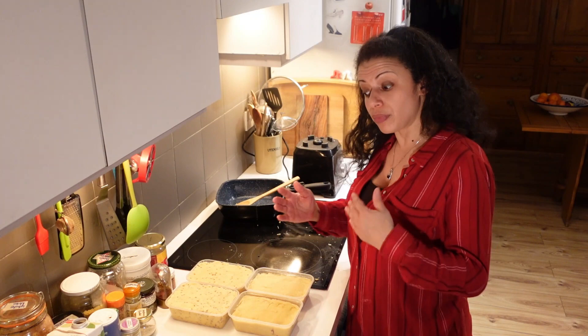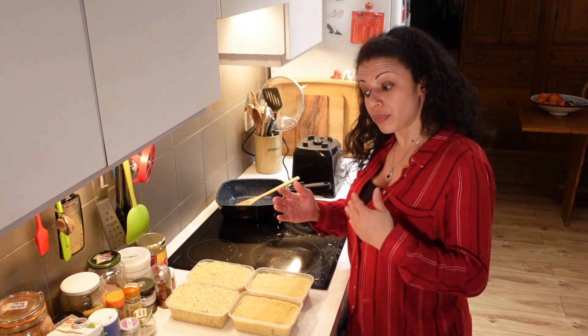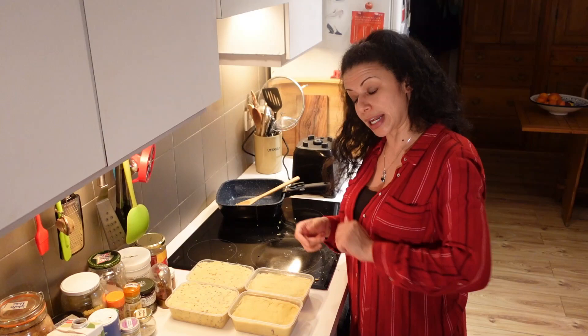I'm going to leave these to cool down, then put the lids on and put them in the fridge overnight so they can finish setting up as hard as they can. Then starts the process of aging and drying it — but I'll talk you through that tomorrow.